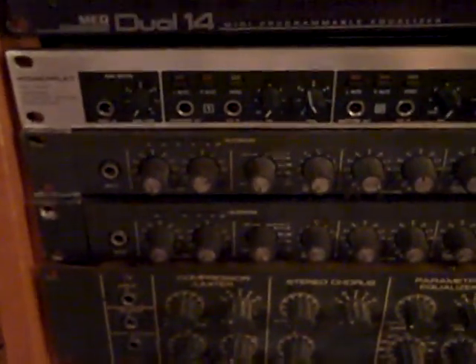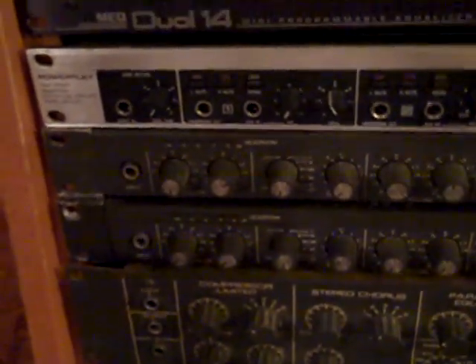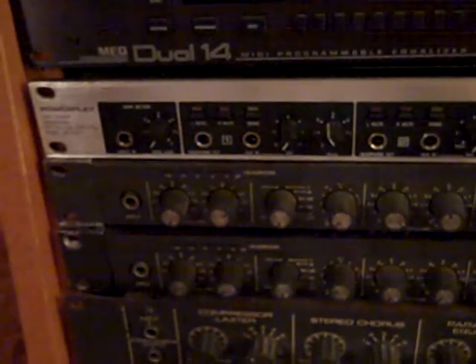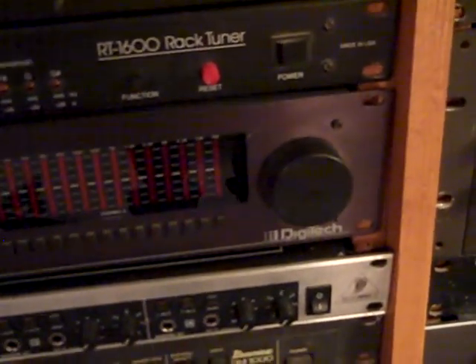Over here we'll start with some vintage Ibanez multi-effects — this is the UE405. Above that we have a pair of Ibanez digital delays, the M1000s. They are great for guitar; I've never tried using them on vocals, but I used to use one of these live all the time with the 405 on the bottom. The other one I bought on eBay probably ten years ago. Above that we have a headphone amp by Behringer — I think it's called the PowerPlay. Got a great deal on eBay to drive headphones; never actually used it, but I did test it. Above that we have a programmable Digitech Dual 14 EQ — you can keep different EQ curves in memory.